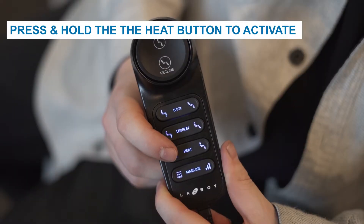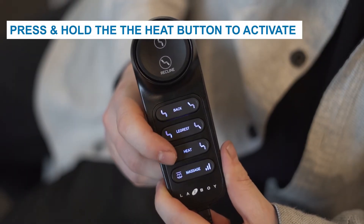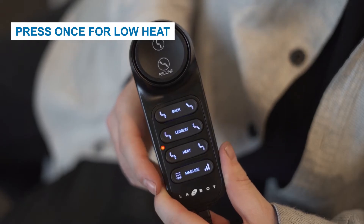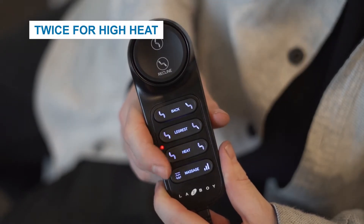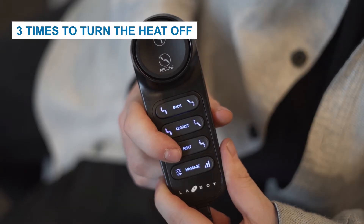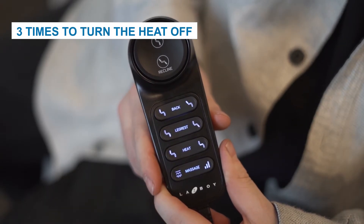Press the right side of the heat button to activate the heat in the seat of the chair. Press once for low heat — an amber LED light will appear. Press twice for high heat — a red LED light will appear. Press once more to turn the heat off. To activate the heat in the back of the chair, repeat the same pattern on the left side of the heat button.